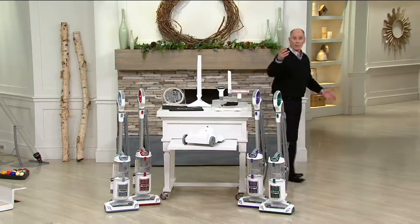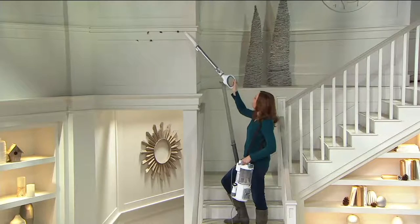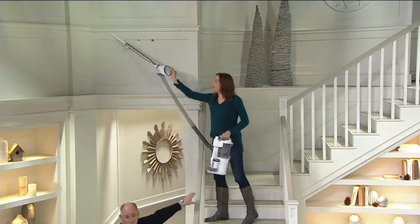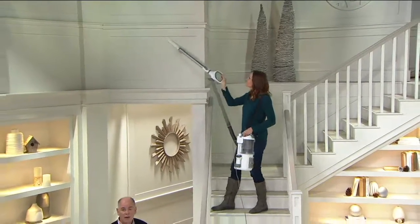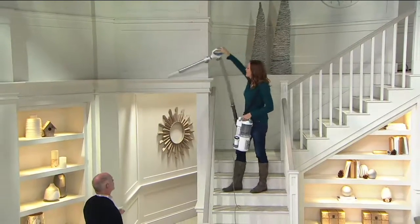Everybody needs actually more than one vacuum in their home. I'm not trying to sell you more than one vacuum — I'm saying you need a canister to get above the floor, you need a really good upright to get the carpets, and this gives us a three-in-one.